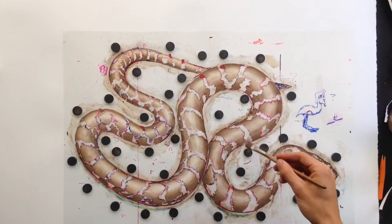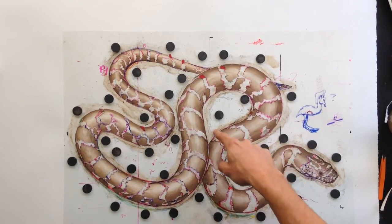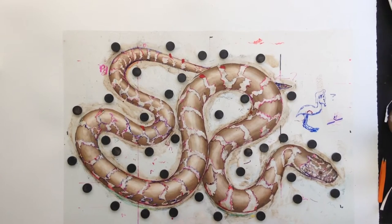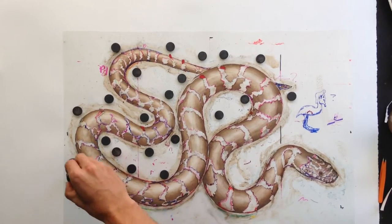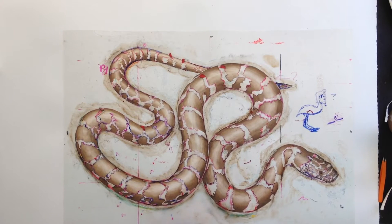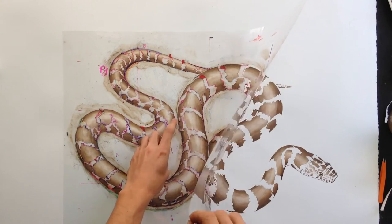I just finished hand painting on this stencil. As you can see, the stencil is laid out on the sheet of paper — this clear acetate — and all around here are all these black magnets because I have a board painted with metallic paint, so the surface I'm working on is magnetic. I'm going to go ahead and pick up all the magnets. This right here is a Lake Erie water snake — it was once a threatened species, but it has since recovered. Now I'm going to peel back the stencil and see how it turned out.